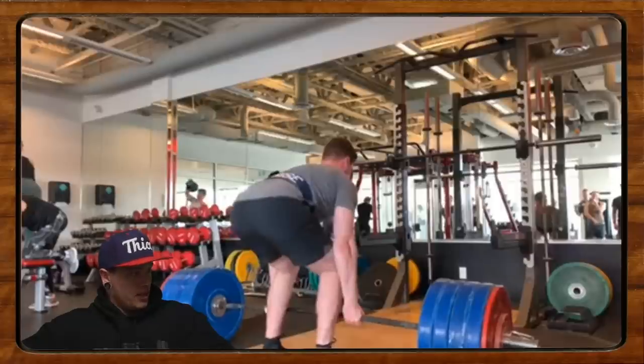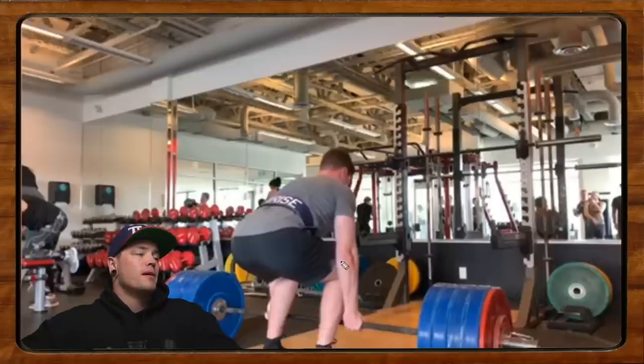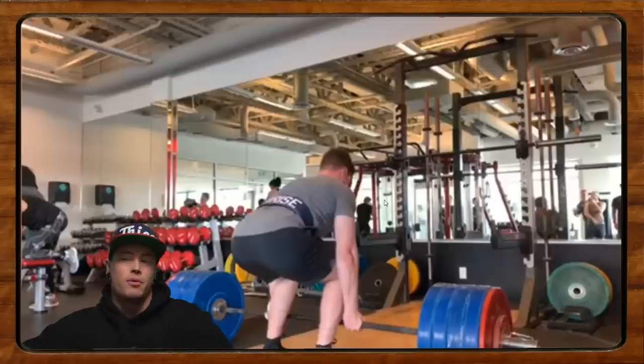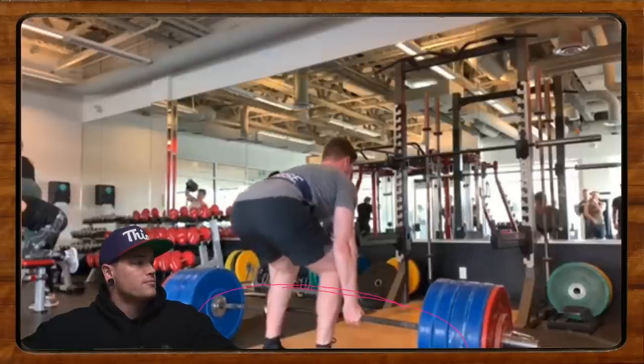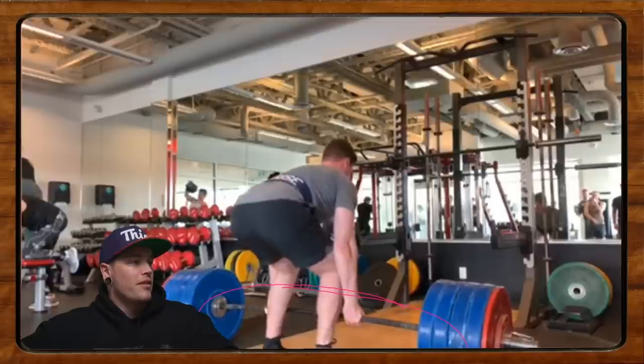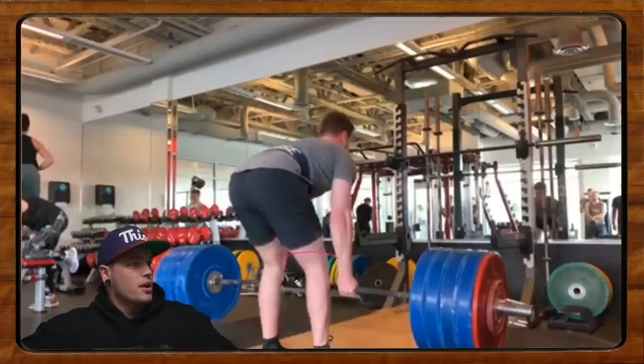We're in a decent position but not tight in the glutes, hamstrings, or quads — because if we were, we wouldn't see this big shift off the floor. So the first thing to minimize is keeping all of this locked in. As you pull in — and we actually just did a video about this — we've got to learn to pull the slack out of the bar. See how lax the bar is here? It's a deadlift bar but it's not being pulled at all. We want that much flex out of the bar, but with this position — then we can start with a push and keep the bar better in line.